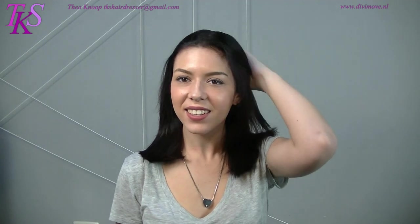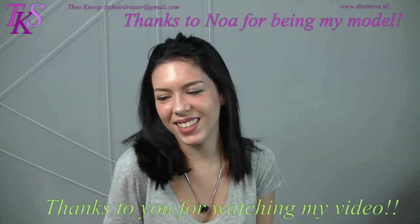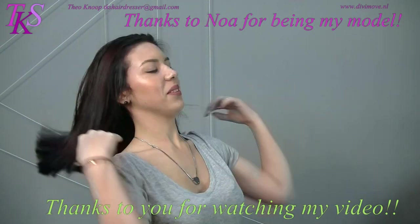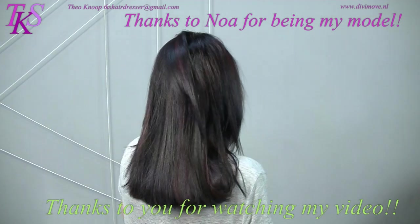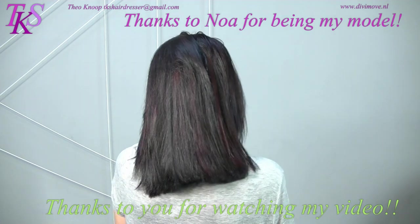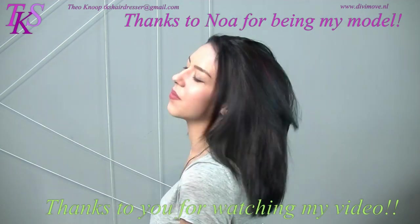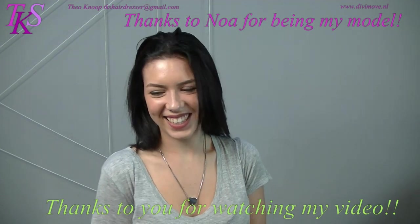It's nice, right? Yeah, absolutely. My love, you may show your hair to the world by turning around. We're going to make photos outside so we can see the color better because the sun is shining. Thank you for modeling. You're welcome.